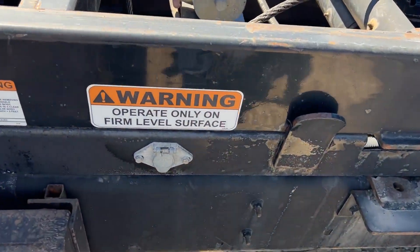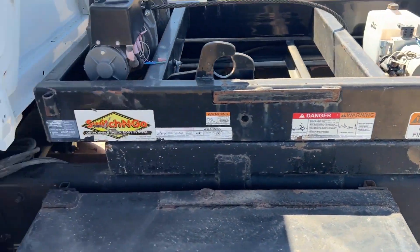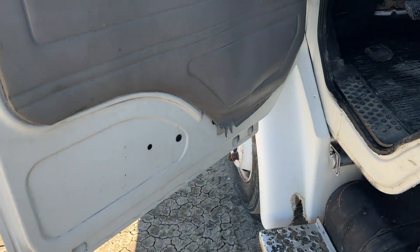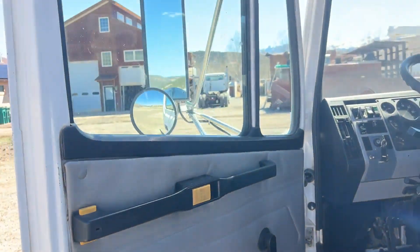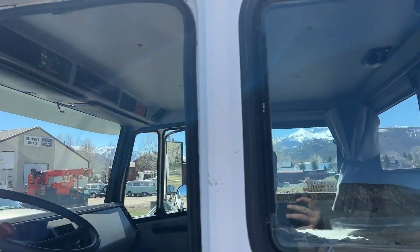You can leave it in the cab and run it from the operator station, or you can come back here and plug it in on the side of the frame and run it from the outside as well. The doors look good — you can see a little bit of wear on the bottom — but the glass is good all the way around. It's a good cab overall, and I'll get some more pictures from the outside.